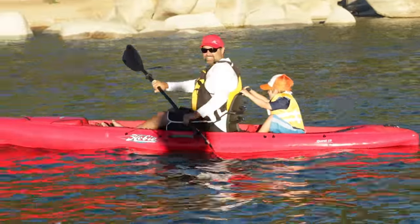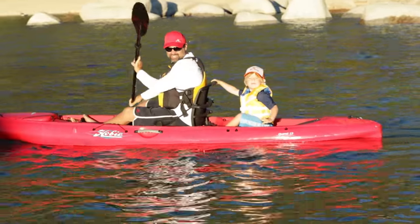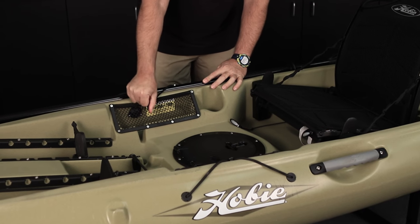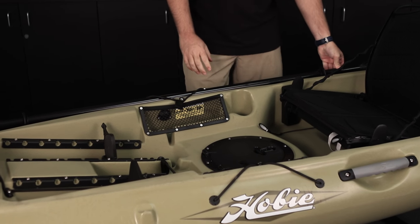There are two paddle holders on either side, so depending on where you want to rest the paddle, you just put it on the side, lift the bungee over the pad eye, and that holds it in place.